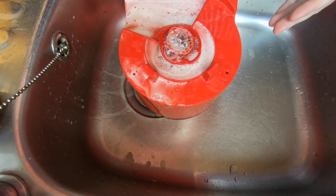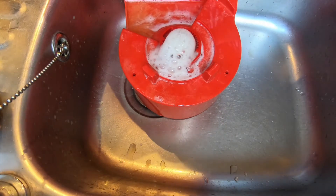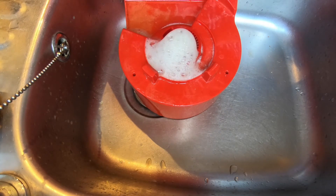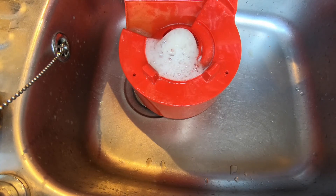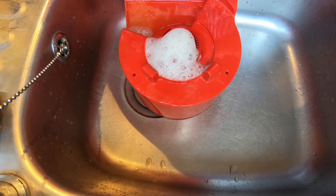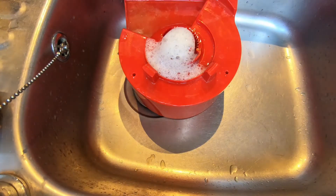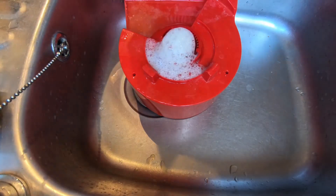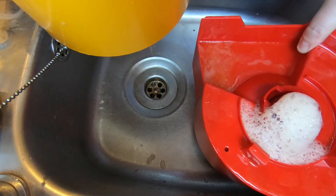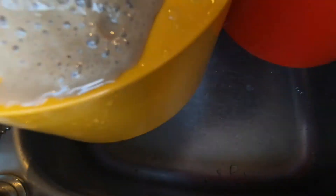There's definitely a bit more fizz than the last time I did it. That definitely looks better than the last time — it even smells nice. Much fizzier-looking trub than the Nouveau. It's a lot more liquidy than the Nouveau.